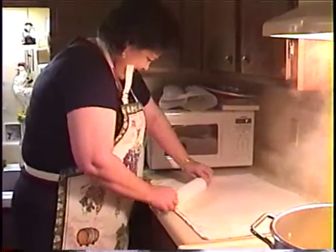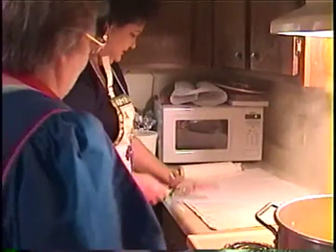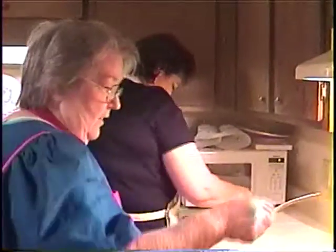That's about thin enough. Is that thin enough? Okay, now you just get your pizza rolling. See how thin that is? Okay, just cut them. You don't have to make them with holes in them or anything.